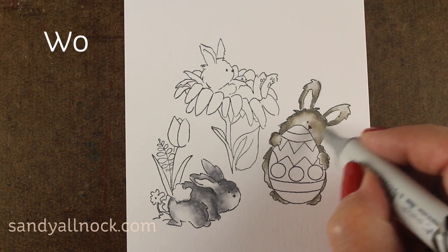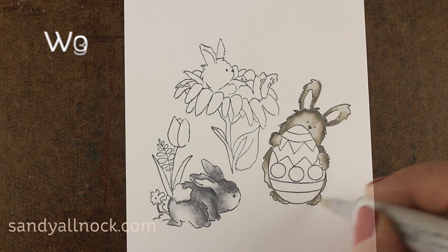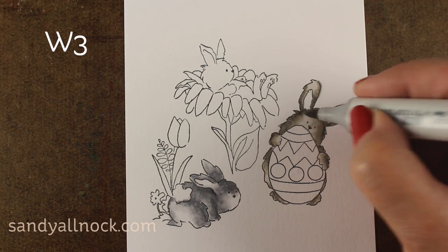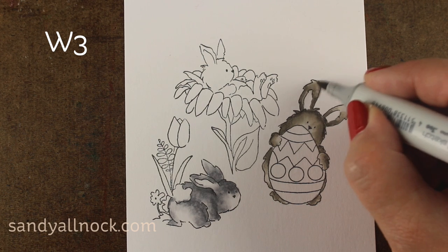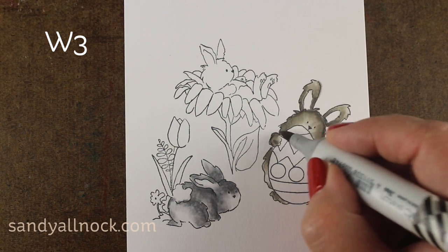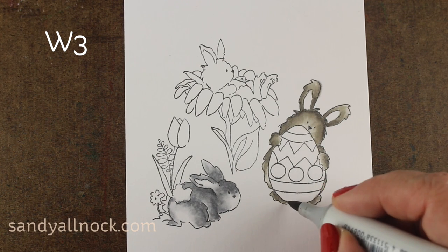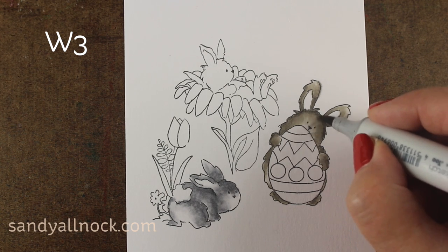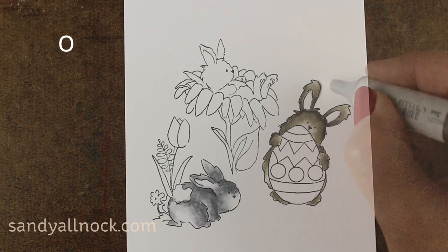This is three of the stamps that are in that one stamp set from Art Impressions, all used in one image. I just stamp them all really close to each other, and I'll create something to unify the scene as I move forward. Here I'm taking my mid-tone color and softening things out and making it a little smoother. You can see the difference between what he looks like versus the little fuzzy guy in the front — you can go all different kinds of ways with your bunnies, depending on whether you want them to look fuzzy or not.